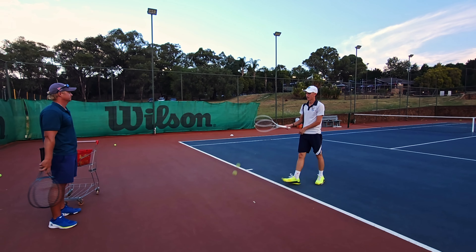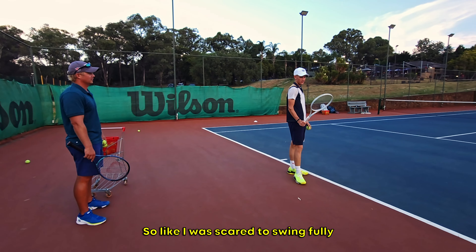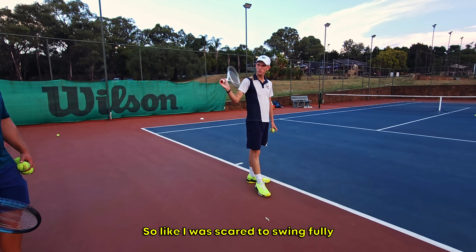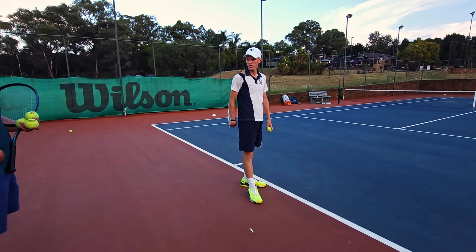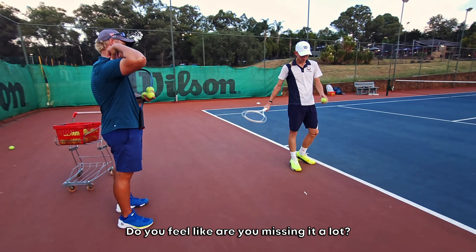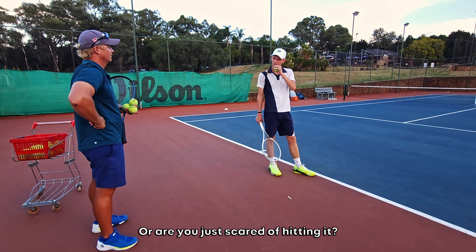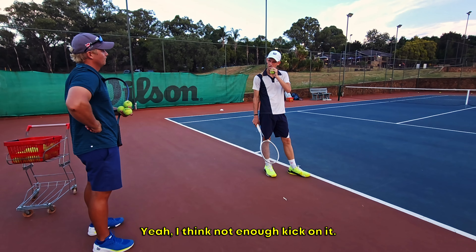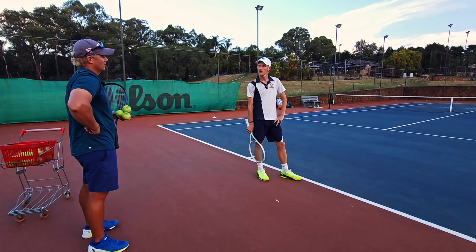You're struggling with the second serve a bit. What are you feeling? I feel like I was scared to swing. And when I slow down on it, it falls back. Do you feel like you're missing it a lot? Is it too much power, not enough kick? Or are you just scared of hitting it? Not enough kick on it.